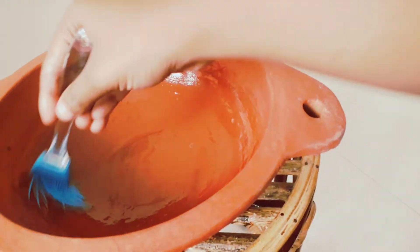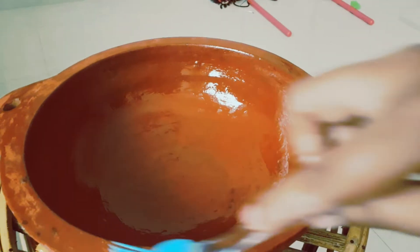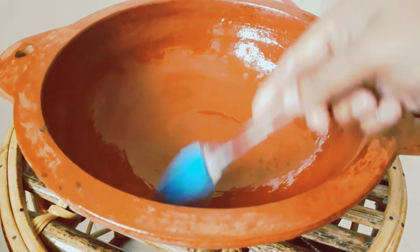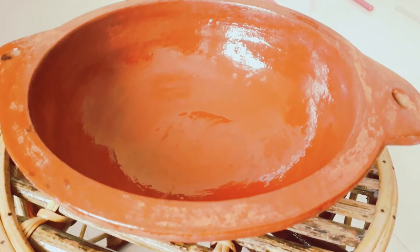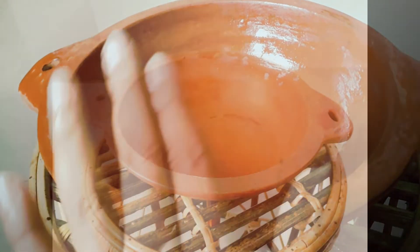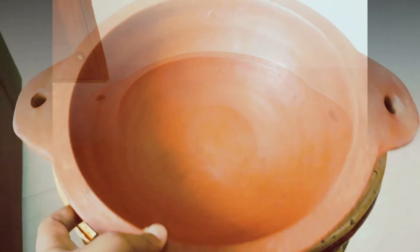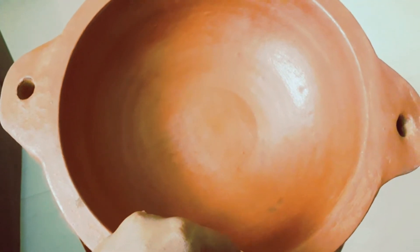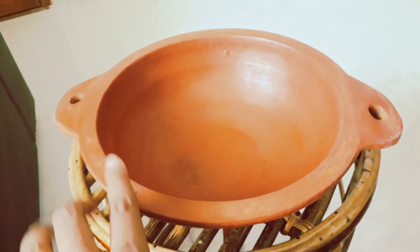We will use it in the pot. We will add a good amount of coconut oil and spread it throughout the pot. Let the pot absorb the coconut oil — this takes about one hour, and we will allow the pot to fully absorb the coconut oil.